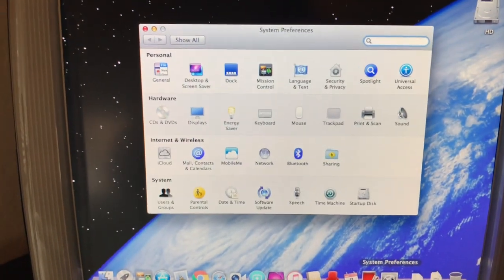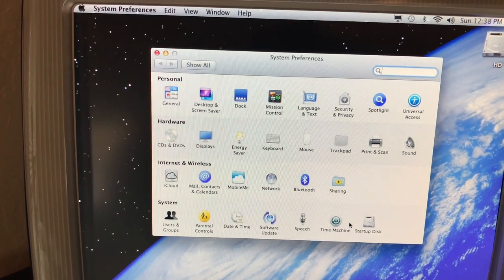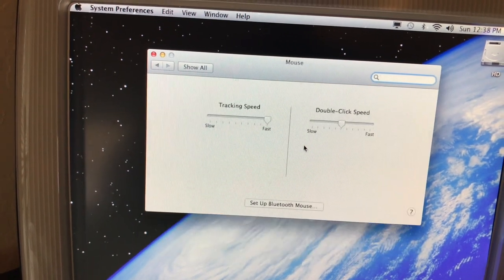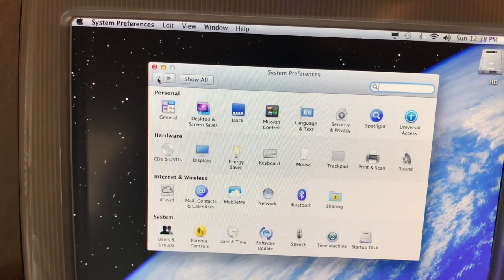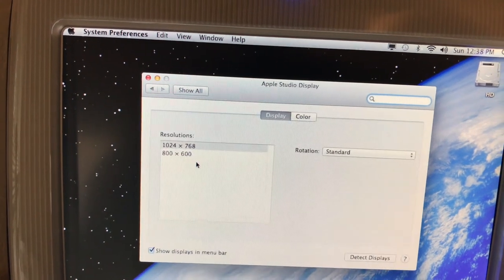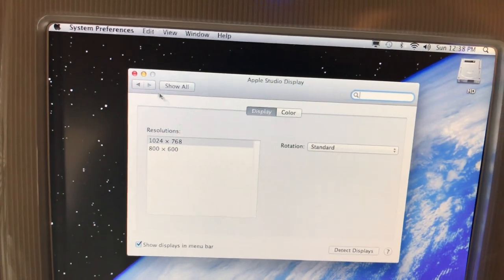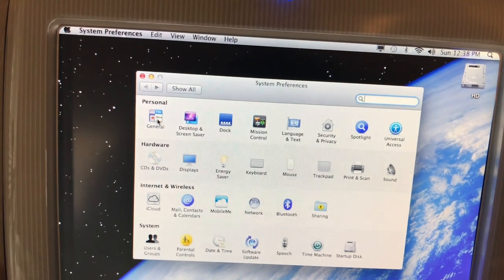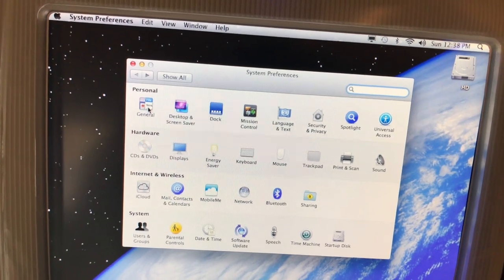Let's go to System Settings, displays — we're running at the higher resolution. The nice thing about LED displays is you don't have that screen flicker like you do on CRTs. And here in Sound, you can see the Gigabit audio adapter — that's the one for the microphone input. It shows up, and you can adjust the output volume on your speakers.